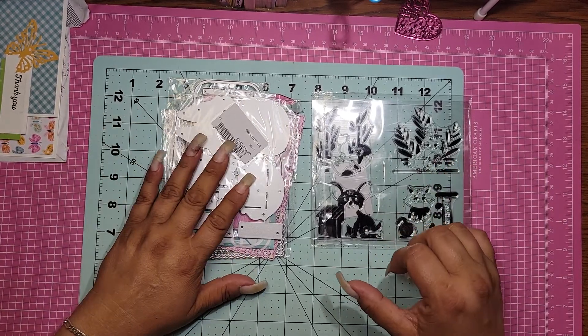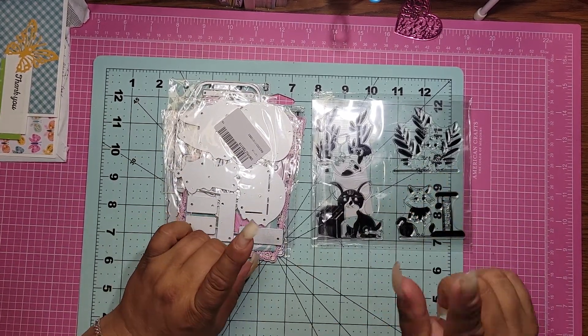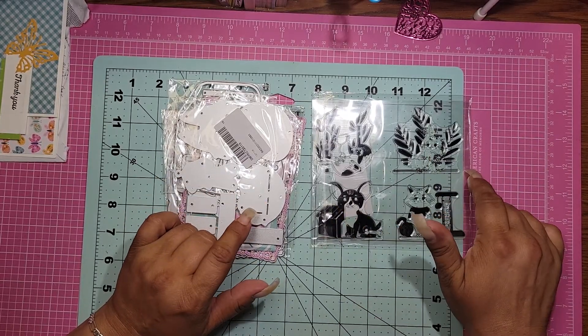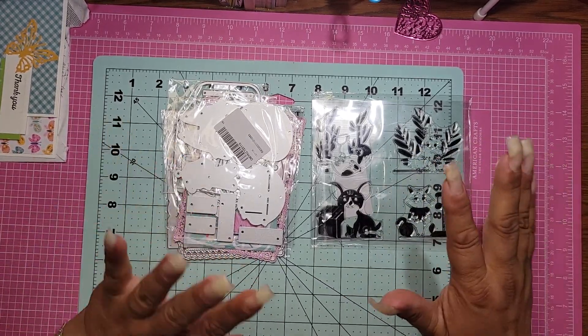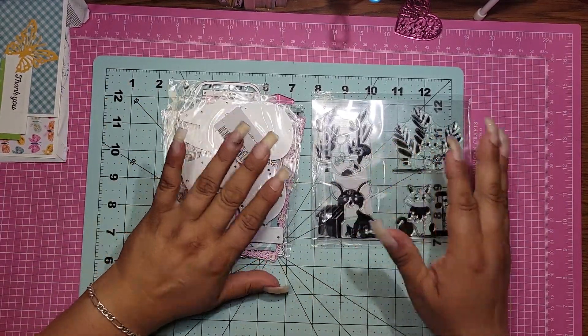So today I have some just random dies and a stamp set. In a little bit, probably in a few days, I will come back on and do the Halloween ones — they're kind of in two separate packages. So we'll do the Halloween one next and right now I'll show you the few random ones that I got.